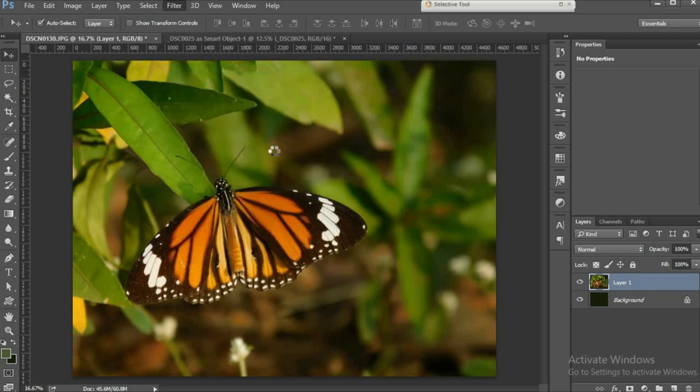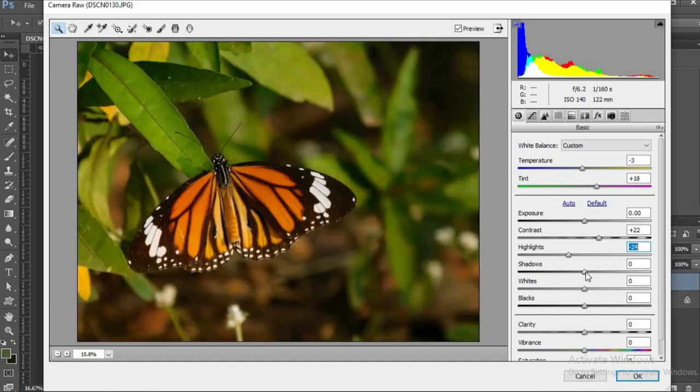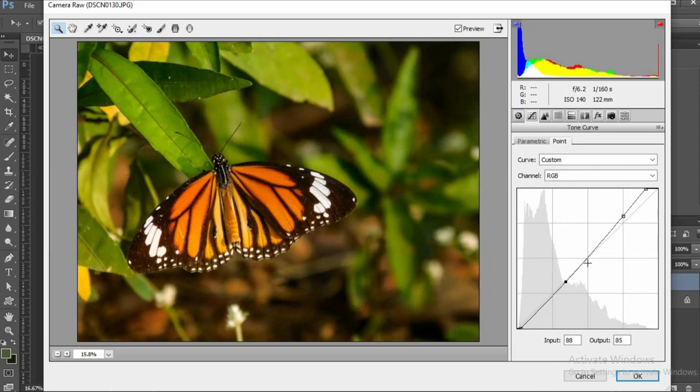I'll go to Filter, Camera Raw Filter. First thing I'll do is go to the Lens Correction tab and remove chromatic aberration. Then I come back to my basic tab, adjust my temperature, and increase tint to give more magenta tint to my image. Exposure here is fine. I'll increase the contrast, reduce highlights by pressing the ALT key, and increase shadows, also using the ALT key. My image is exposed well so I don't need to edit it too much. I'll adjust my whites and blacks using the ALT key, increase clarity and vibrance, and take my saturation down a little bit. I love playing with the curves option because it really enhances your images. I'm quite happy with my image so I'll press OK.